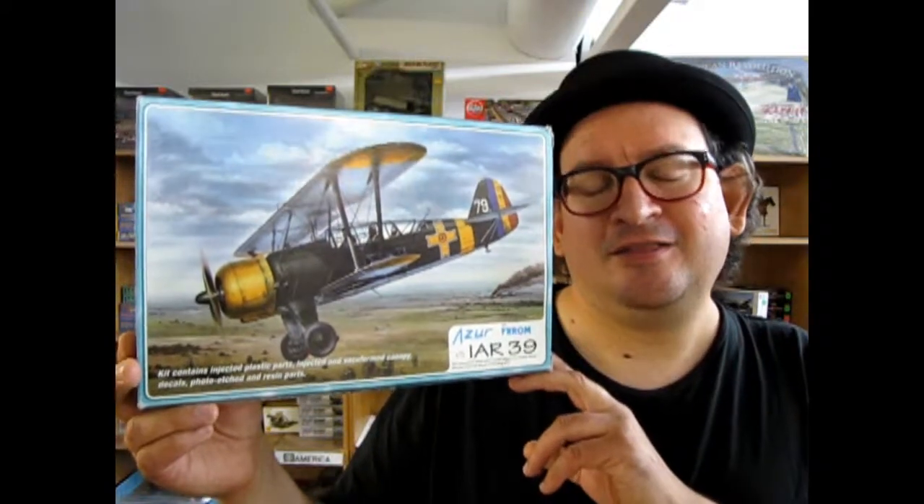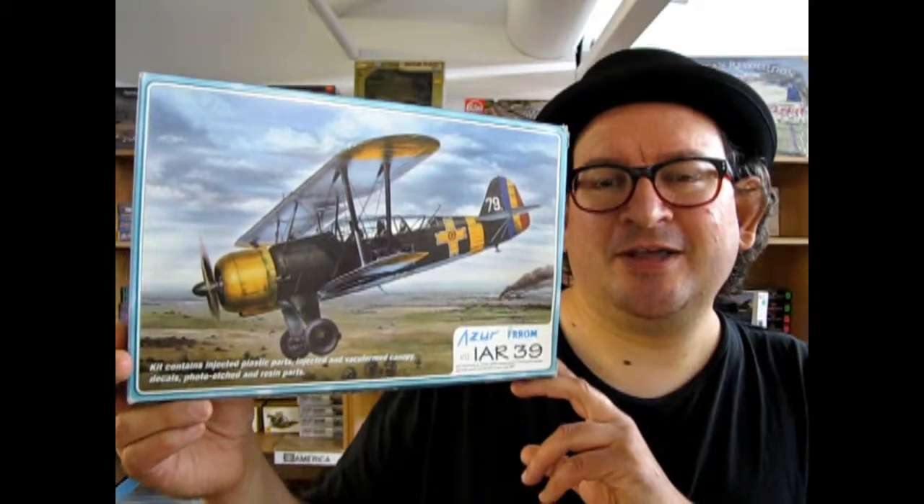I want to introduce one of our first fully built-in-Romania aircraft kits — this is an IAR 39, which is a special type of bomber first produced in 1937. Without further ado, let's go down and see what's in the box. Throughout this video there'll be little links to follow with videos all about this airplane, so check those out as you watch the unboxing.